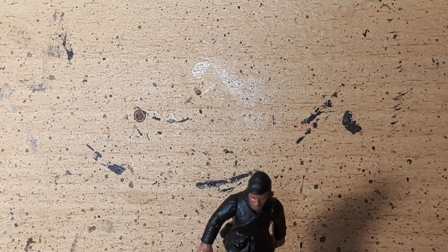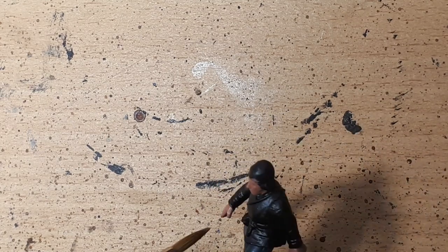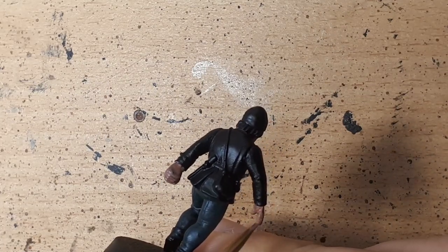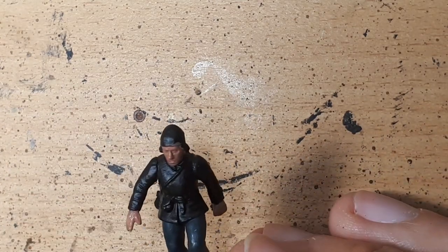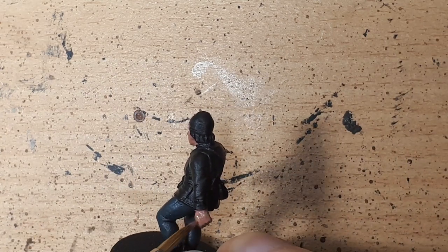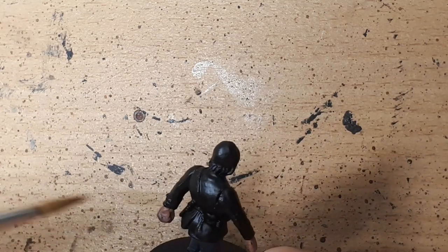Speeding up drying time is especially useful if you're working on a number of miniatures, doing a batch, or getting into commissions. I enjoy the process of painting — I always have — and the process is as fun for me as the end product. But I don't want to be waiting around all day for things to dry; I want to be getting on with things.